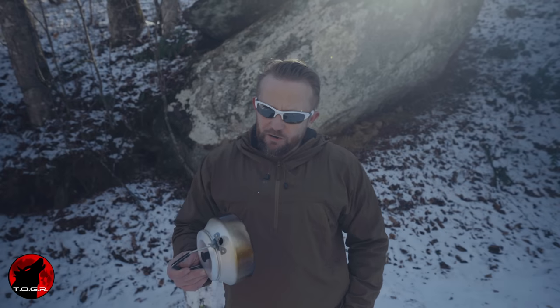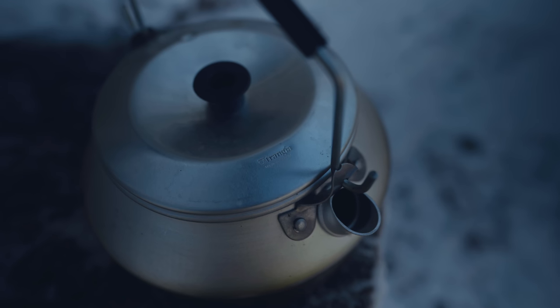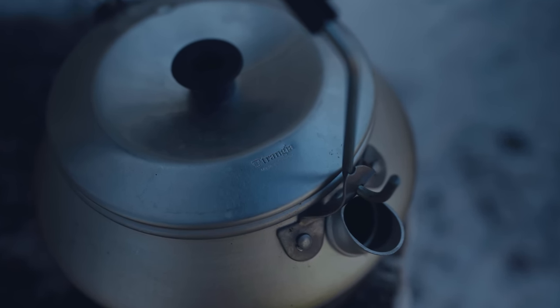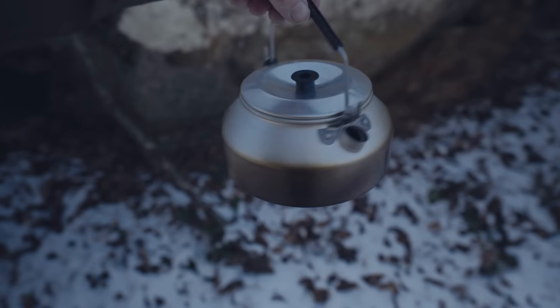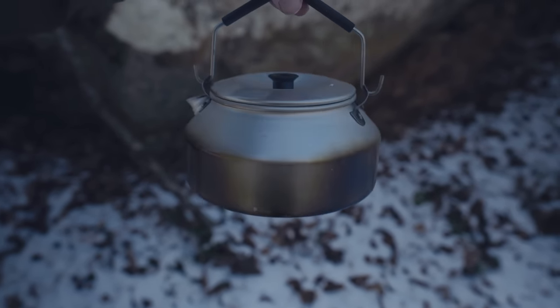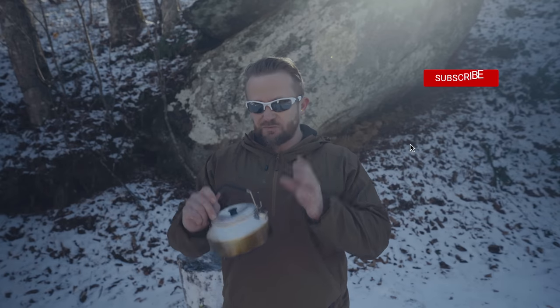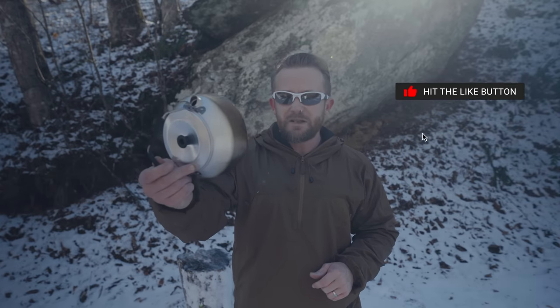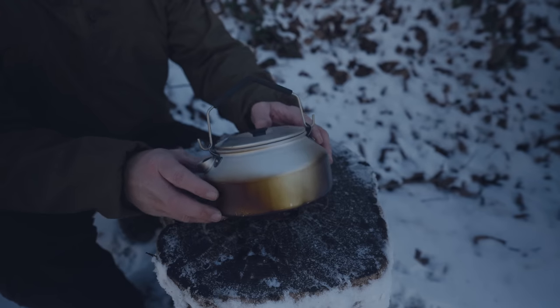My friends, welcome to this episode of the Outdoor Gear Review. I hope you all are doing well. Over the last couple of years, I've been on the search for the perfect kettle — one kettle to rule them all. What I have here is an ultralight kettle from Trangea. This is from a very well-known company, and they should know what they're doing. There are a few aspects to this that really hold it back. With that being said, the price is really good on this, and it deserves your attention. So folks, this is my review of the Trangea kettle.